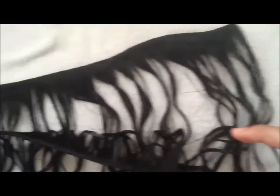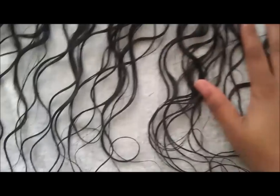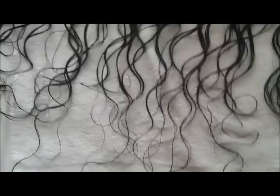I fold the hair in half — this is just one long width. I fold it in half, and then I'm going to spray it down with my leave-in conditioner just for extra coverage of conditioner.